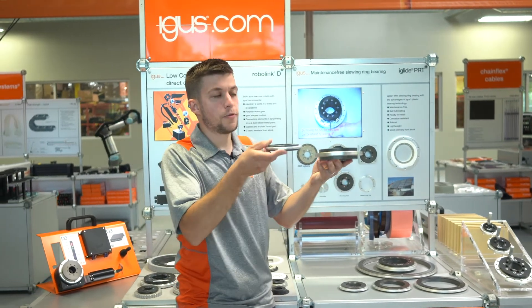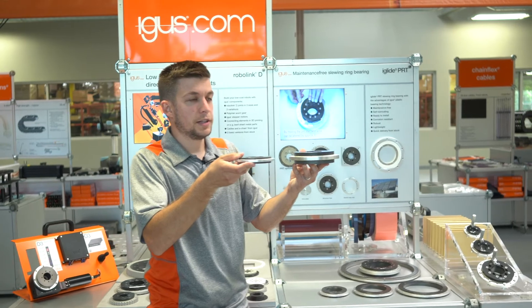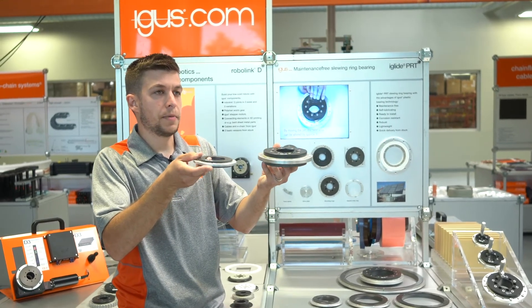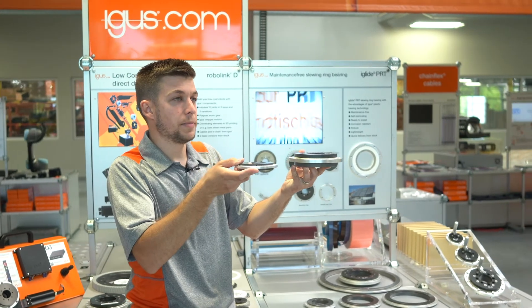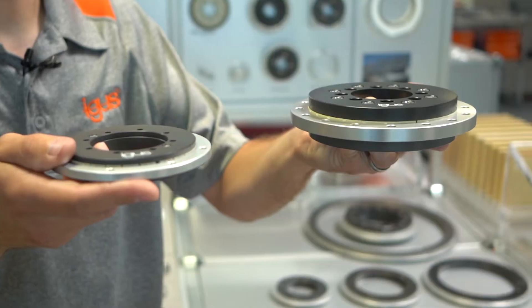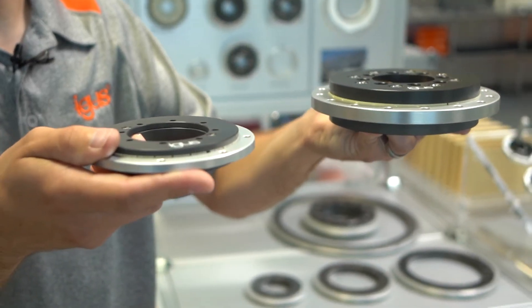So what we've done with the 04 series is we've reduced the overall weight by about 60% and reduced the installation height by approximately 50%, allowing us to fit into a whole other range of applications.